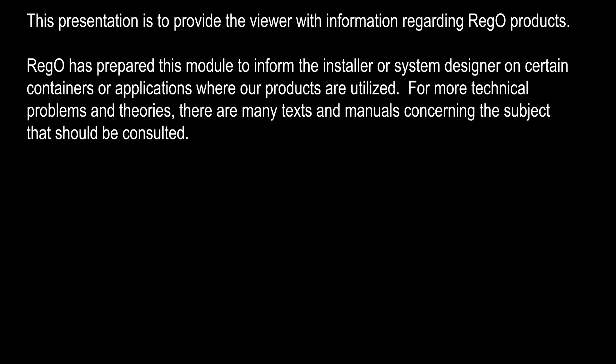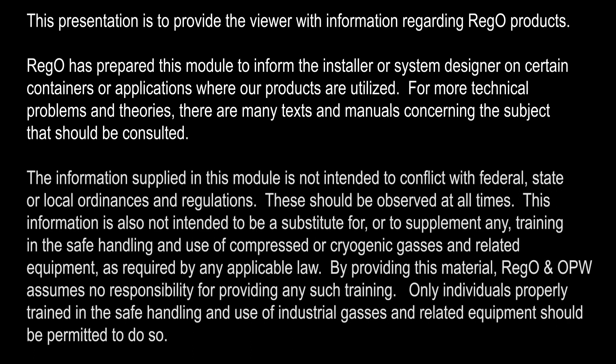For more technical problems and theories, there are many texts and manuals concerning the subject that should be consulted. The information supplied in this module is not intended to conflict with federal, state, or local ordinances or regulations. These should be observed at all times.